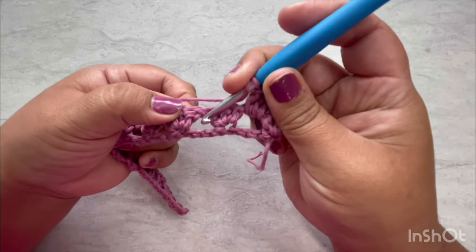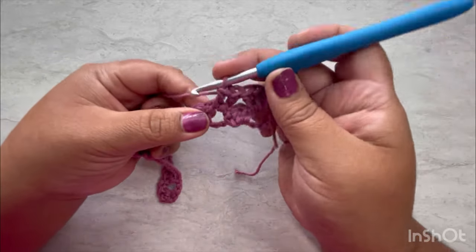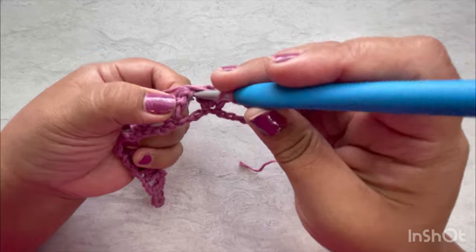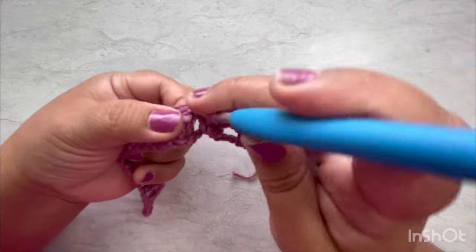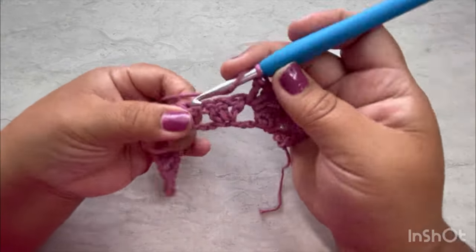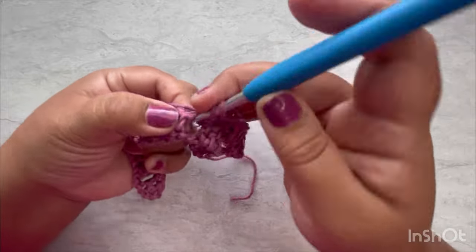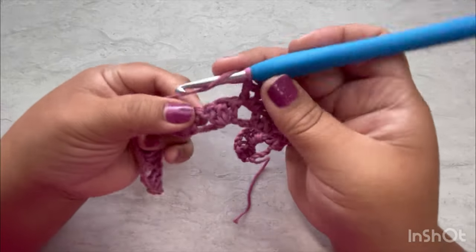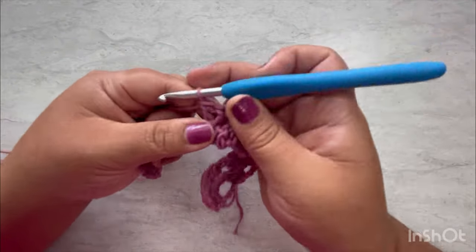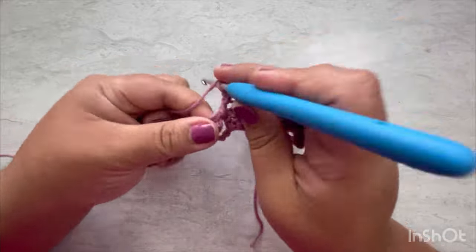We're not chaining between groups — just wrap the yarn and go to the next space and put all three doubles. This is the granny stitch, really easy and simple. A lot of people already know the granny stitch, so this is great. Let me continue and finish this row with you.